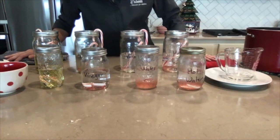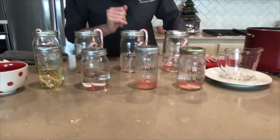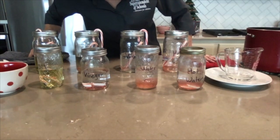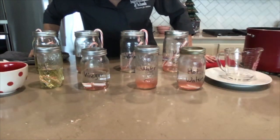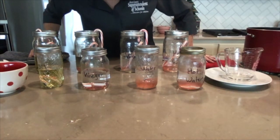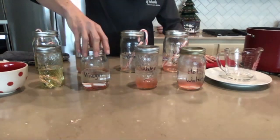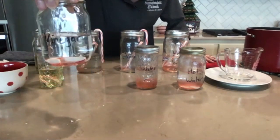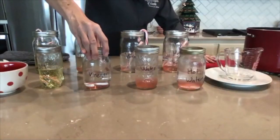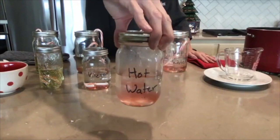You might even consider leaving the containers out all day and coming back to observe them periodically. I do have to say that prior to putting my candy canes into these different liquids, I was thinking about some predictions. I was predicting that the candy cane would dissolve quite quickly in the vinegar, because vinegar seems to be a strong liquid. But I'm just barely starting to see some red come off my candy cane in the vinegar. It's the hot water where I'm really seeing a difference in the dissolving of the candy cane.